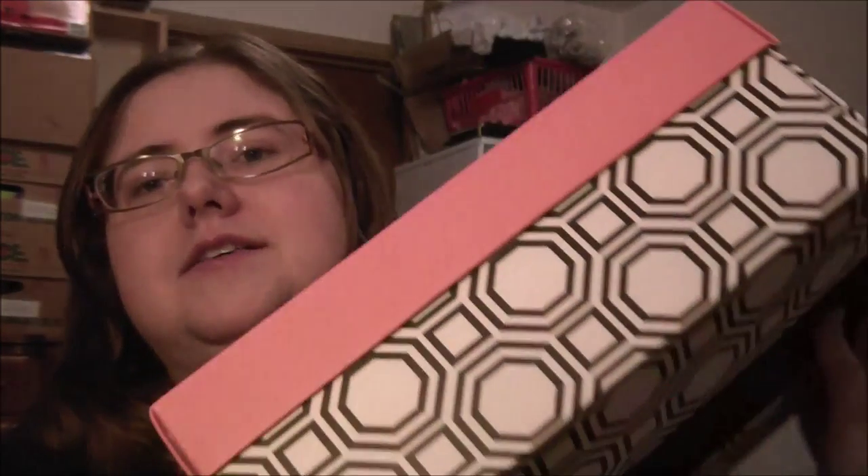So this is their second box. The first box I wasn't very happy with and I was going to wait to see what it would look like. And so this is the second one and I'm going to cancel because I realize this box really isn't for me, but I'll open it anyway. This is the exact same style they had in December.